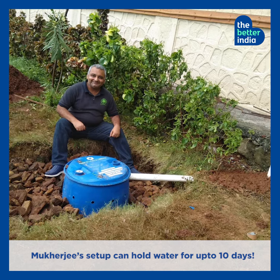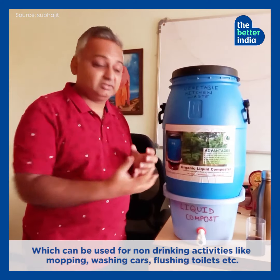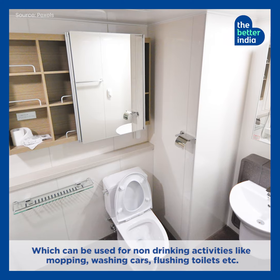Mukherjee's setup can hold water for up to 10 days, which can be used for non-drinking activities like mopping, washing cars, flushing toilets, etc.